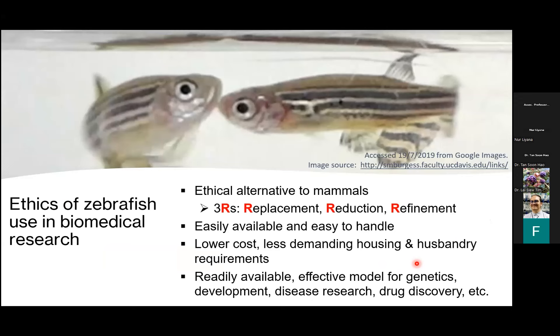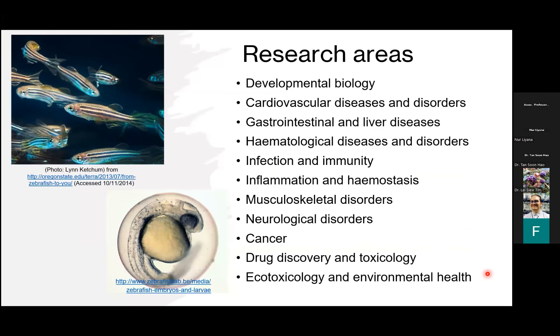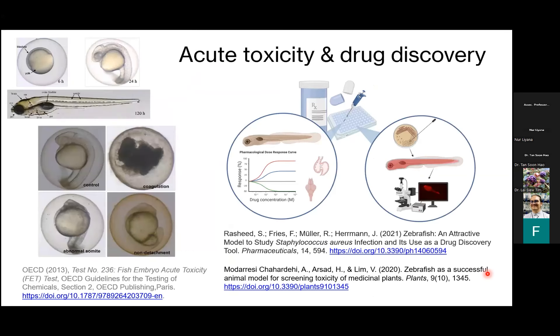The use of zebrafish has really caught on because they are an ethical alternative to mammals. We apply the principles of the three R's — replacement, reduction, and refinement. They're easily available, easy to handle, and lower cost to maintain. In terms of research areas, they're used in practically every system you can think of. But today we're really going to focus on how they're used in drug discovery, especially for cancer studies.